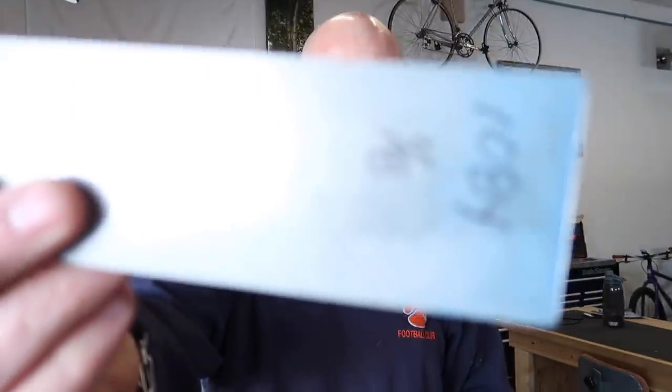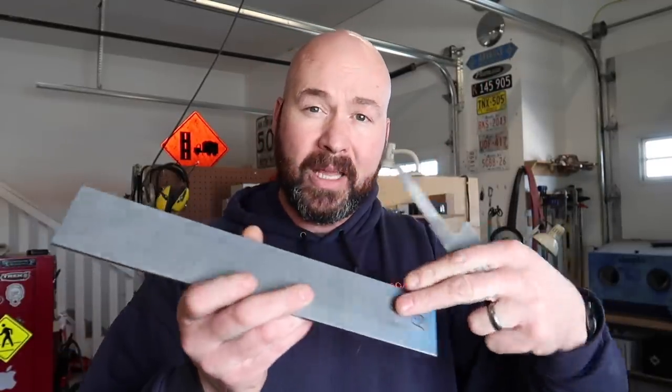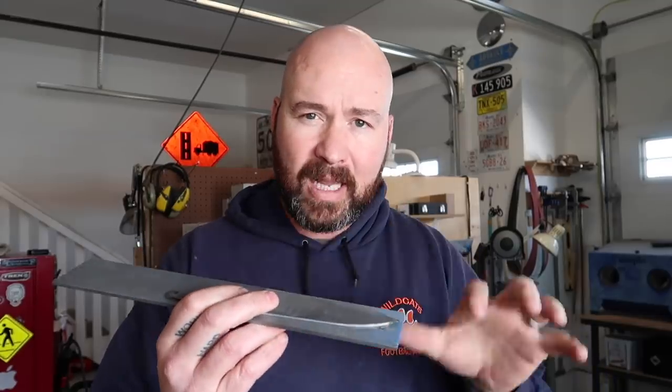I'm going to be using 1084. So today what we're going to do is take this template. I'm not going to use a paper template because I have a knife blank already cut out. Basically I'm just going to put some layout die on here, lay this on, clamp it down, and then we will trace it out, cut it out, and start our grinding.